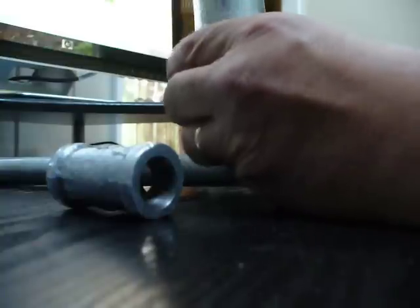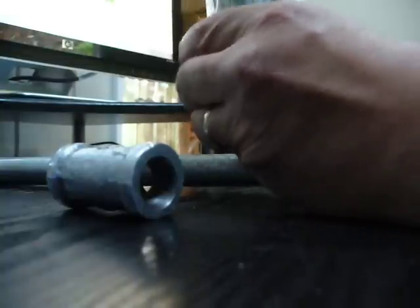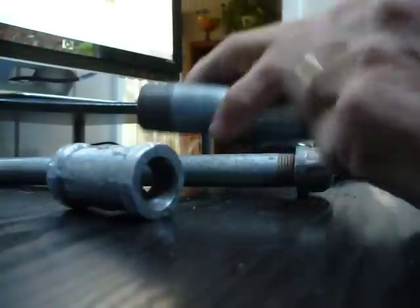You could use a larger pipe, which would be more effective, but this is for out in the field and quite easy. I'm putting on the little T, half inch T. And again, all these parts were only $12.77.